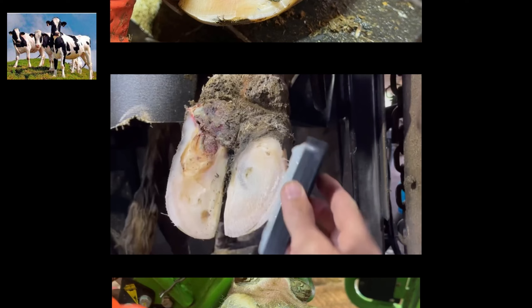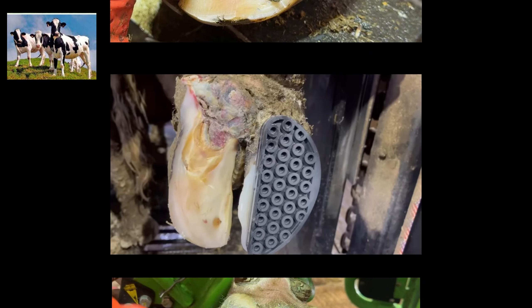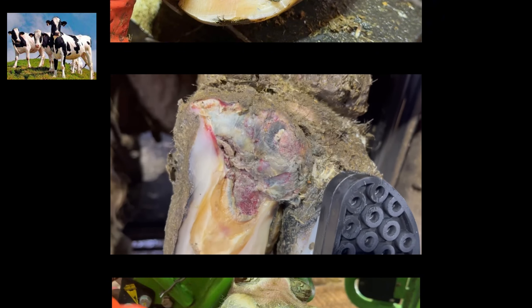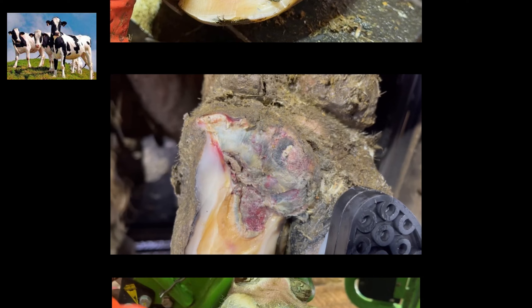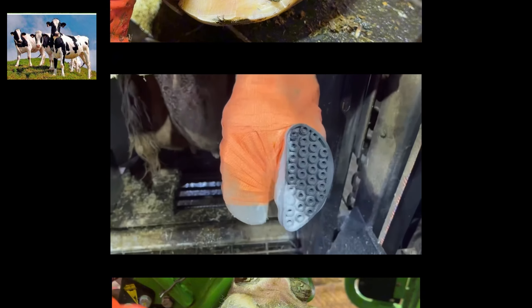If you want to see that original video, it was titled 'It was oozing before I even started.' That visit was about a month prior to this one, and at that time this heel bulb was in rough shape — a lot of exposed corium and a lot of inflammation. We cleaned it really thoroughly, put a block on the other claw, and wrapped it with salicylic acid.